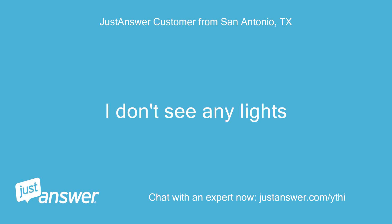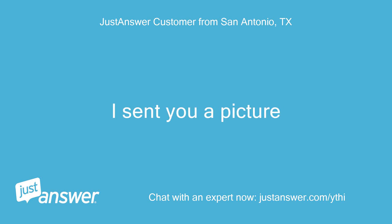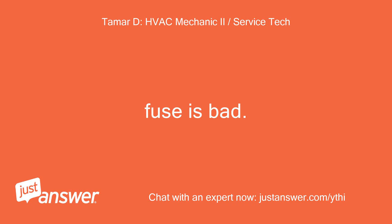I don't see any lights. I sent you a picture. Fuse is bad — I can see it in the pic.